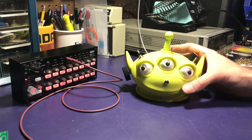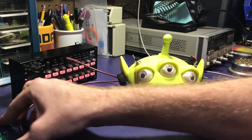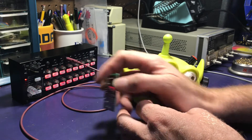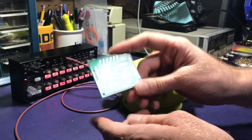Hi, my name is Mike and this is my little alien head synth thing I just built. I made it from a board I got from Synthrotech — their NAND synth board — and it's based off of a 4093 IC.